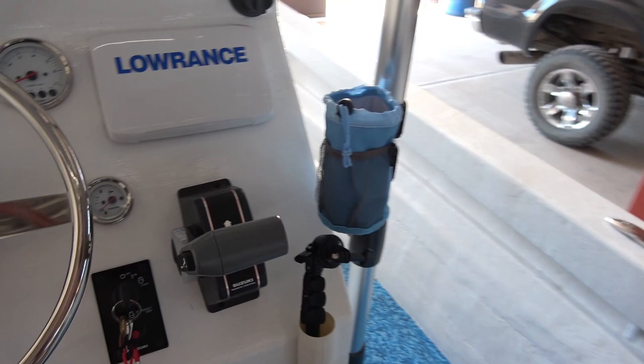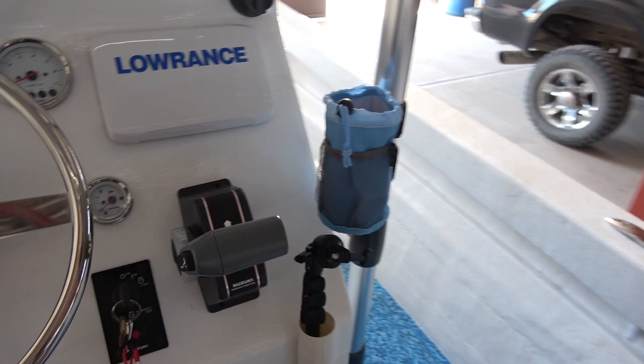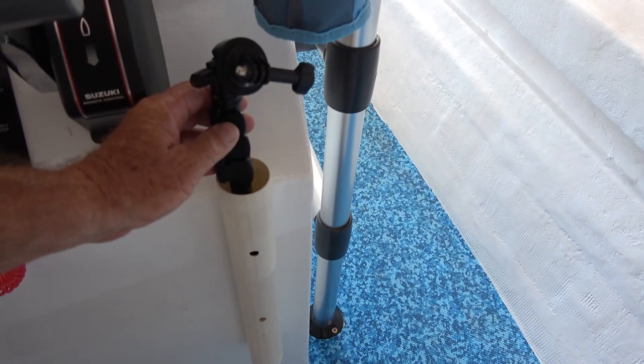I also made a little PVC bracket for one of our GoPro selfie sticks, which we can use to hopefully show some catches in the water and get some underwater shots.